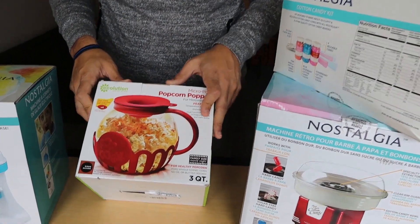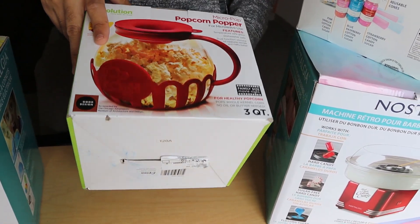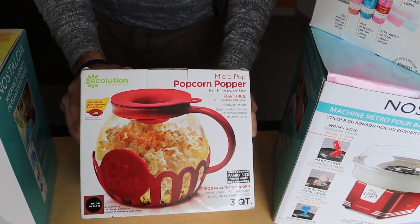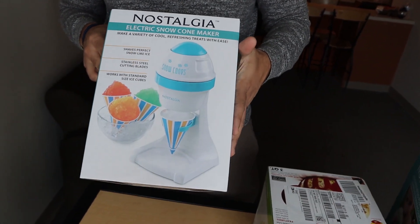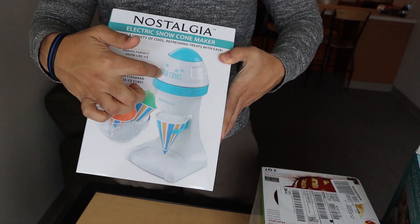We also have a popcorn maker — we actually got this from TikTok, someone showed us how to use it and we were like, why not get it? And this one here is the snow cone machine — pretty obvious, right?